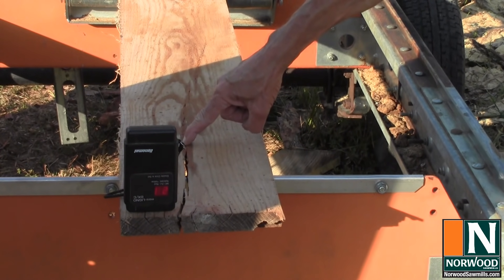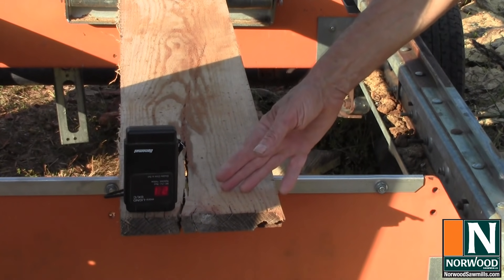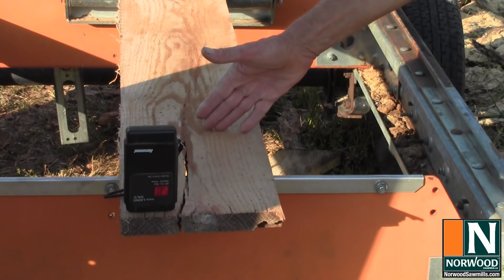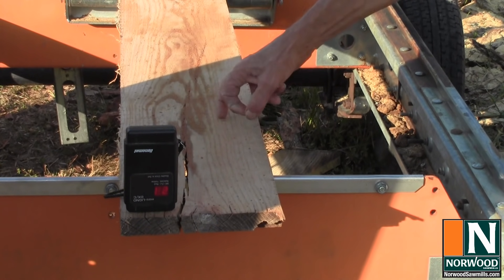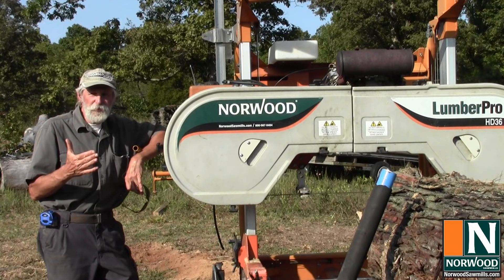That's why sealing your valuable log ends with something like Anchor Seal is really important. Yes, it costs a little bit of money, but that might save us a board foot of lumber just on this one piece — which could be five bucks. So it's worth it.